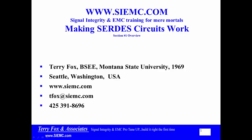Welcome. This is Terry Fox with Signal Integrity and Electromagnetic Compliance Training. This is going to be about SERDES circuits.